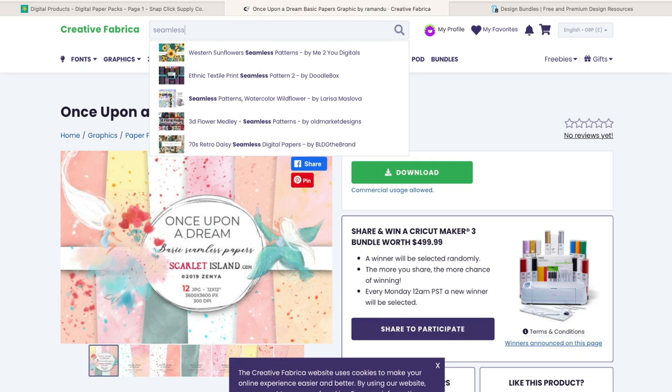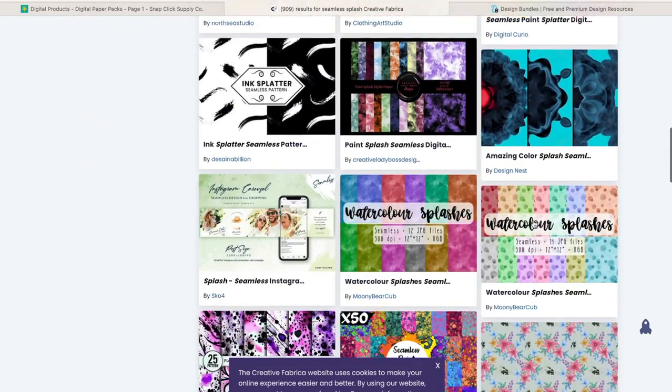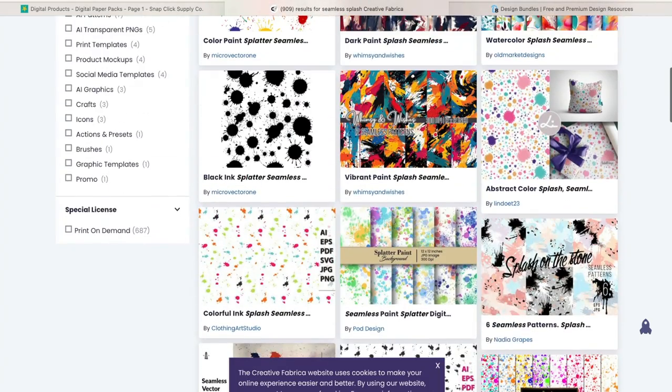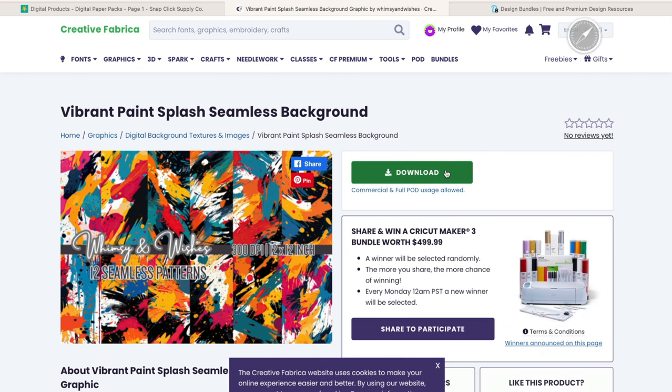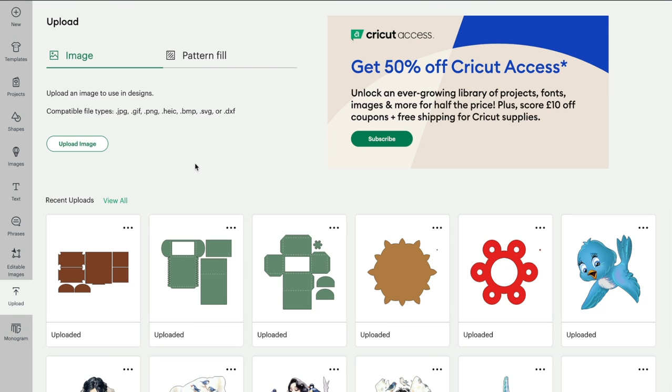You can see here we've got lots and lots of pattern options. I'm just going to select this one and simply download it - it's then going to go into my download folder. If I come back into Design Space I can go to upload. If you're on iOS or desktop you can upload it as an image and then slice it into your rectangle, but you are limited as to the editing options. If you're on desktop you can bring it in as a pattern fill: select pattern fill, upload pattern.